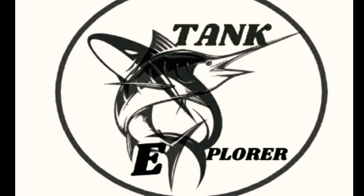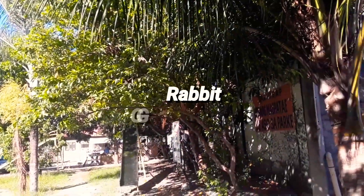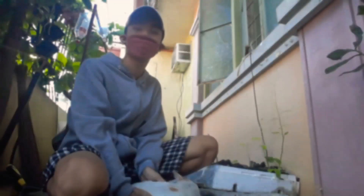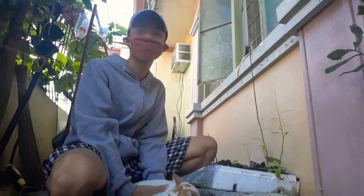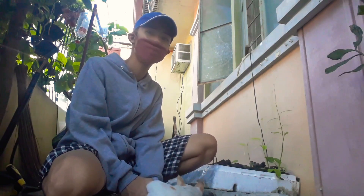Explore the Wonders with Dog Explorer. Hi guys, welcome back to my channel! Today we will collect some grass for my rabbits. Let's go, let's collect some grass for the rabbits.